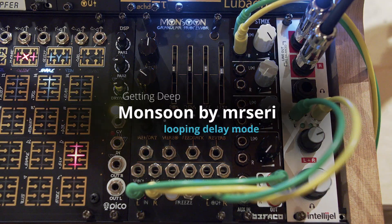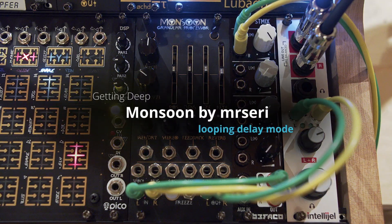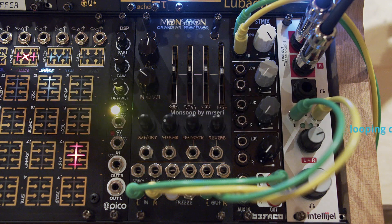This is part three of the Mr. Series Monsoon Deep Dive into the hidden alternate modes of the Parasites firmware.